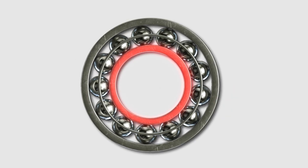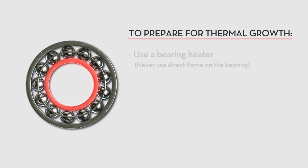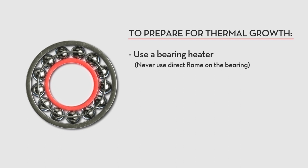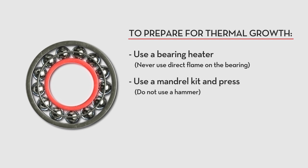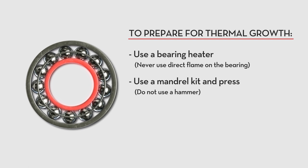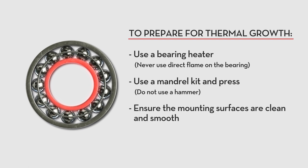The best way to install a bearing is to use a bearing heater, which will temporarily expand the rings to allow for mounting without excessive force. If a bearing heater isn't available, the next best option is a mandrel kit and press. Do not use a hammer, which could damage the bearing or shaft. Make sure that the mounting surfaces are clean and smooth.